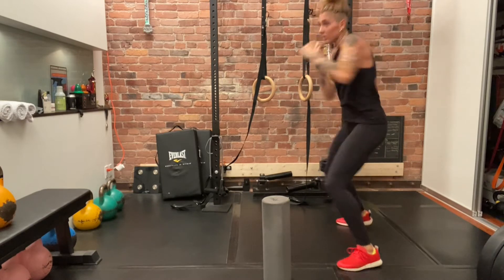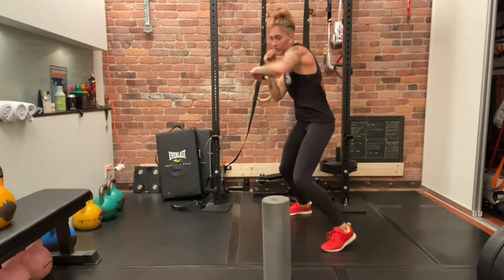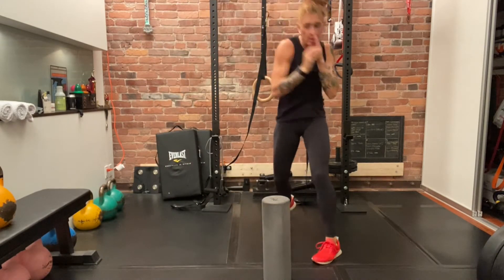Now what you can do is add some offense. I'm gonna start with a jab and then two counters in between each of these movements, so we're kind of having a bit of a formula here: offense, defense, offense, defense, offense, defense.